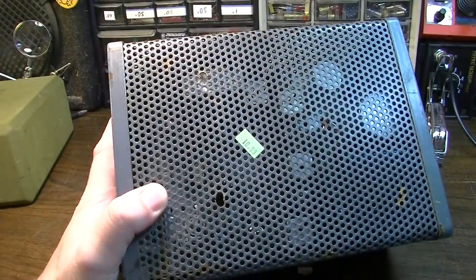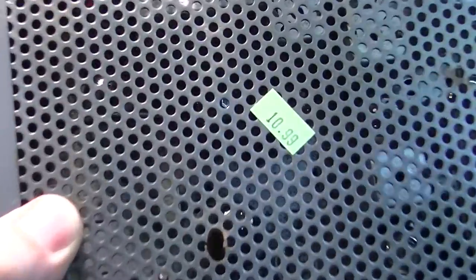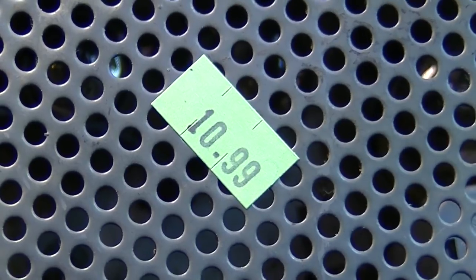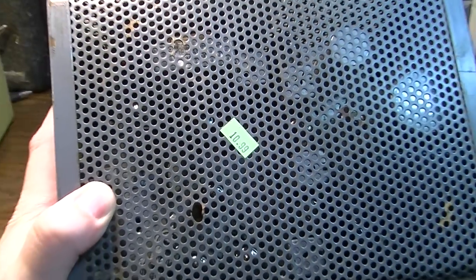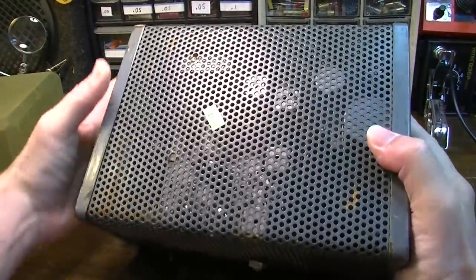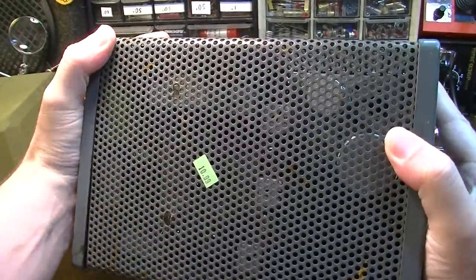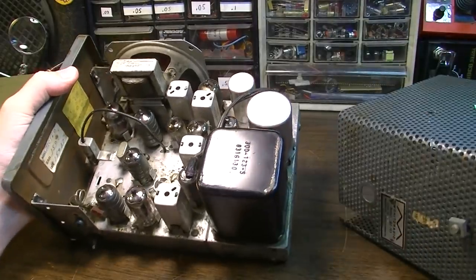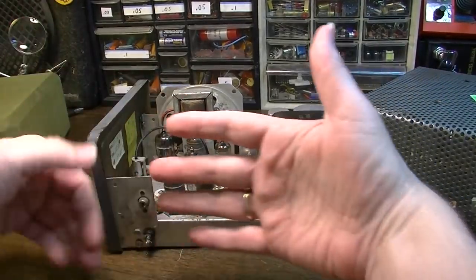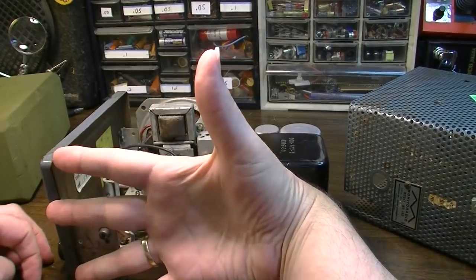It was $10.99. I don't really know why I bought this thing — I just did. The main reason, I guess, is because it has a tube — a 12AX7 — and it's got some other tubes as well. It's not very big; it's like the size of my hand.